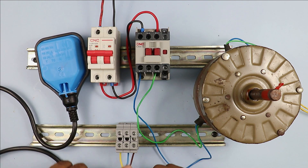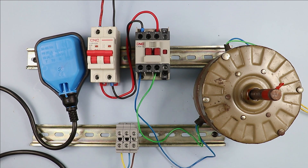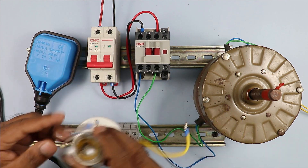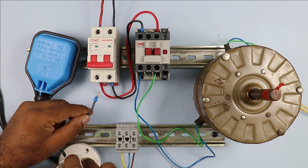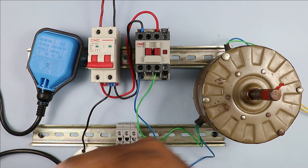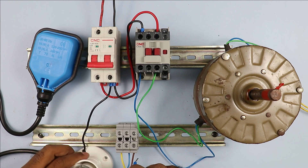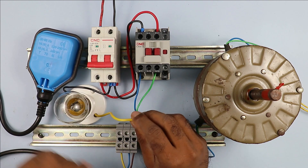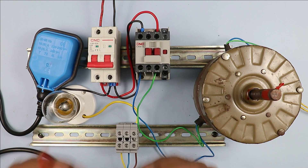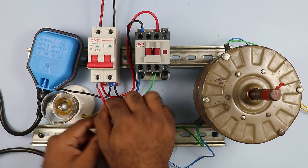Among these three wires of the float switch, we have to identify which wire is the common wire. To identify the common wire, use this lamp. Take one wire of the lamp — the neutral wire — and connect it to the neutral terminal of the MCB. Take the phase supply wire of this lamp and connect it with any of the three float switch wires. For now I will connect it with the brown wire.